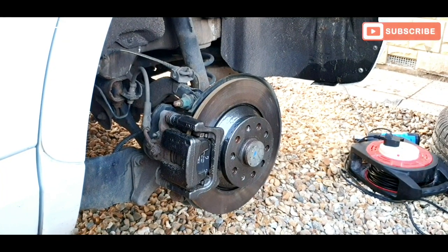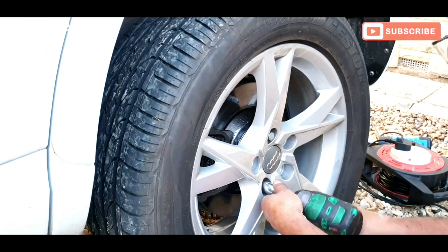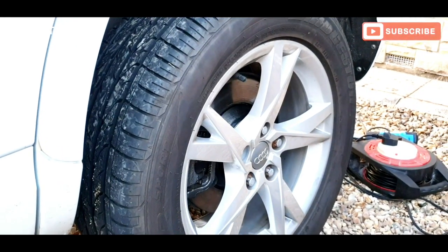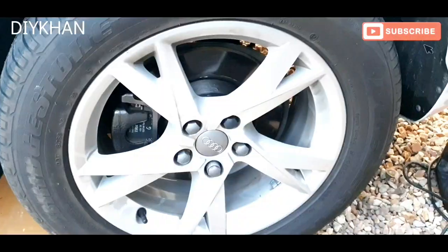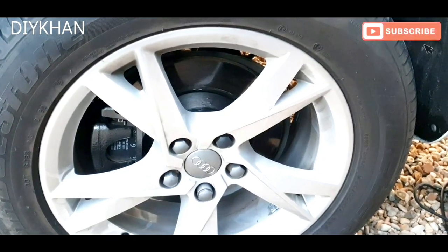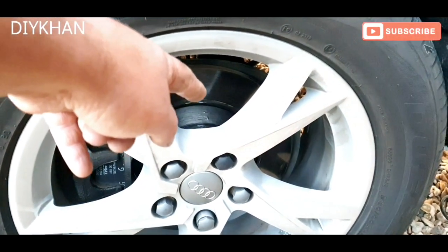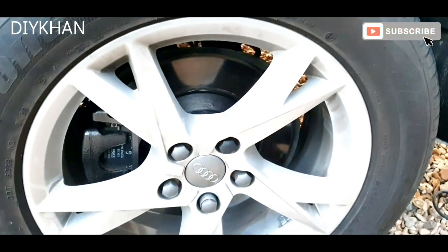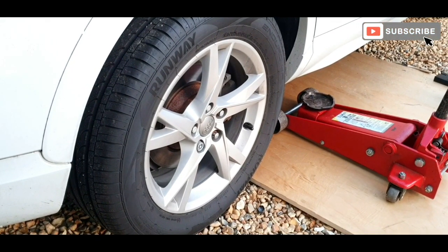Here we go friends, just going to put the wheel back on. There we go friends, we have painted the disc middle bit. It's looking great compared to what it was before. We can see the gunmetal gray metallic paint which we applied. So we're just going to go to the other side and do that now.